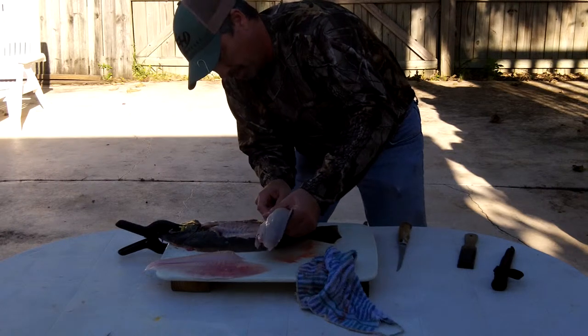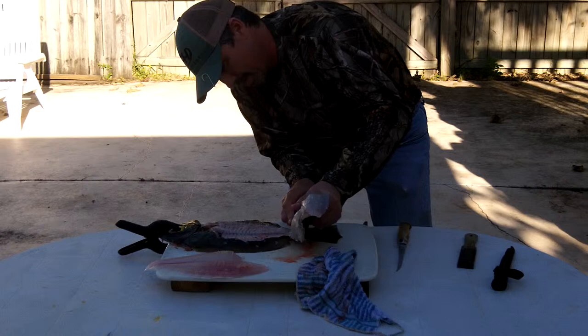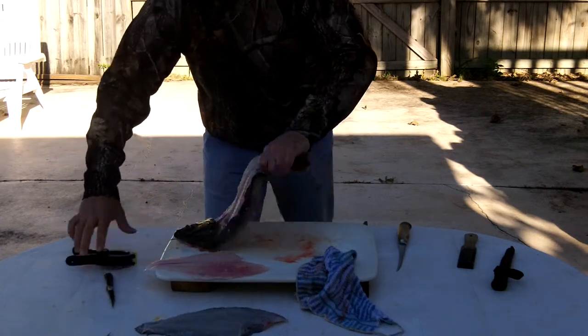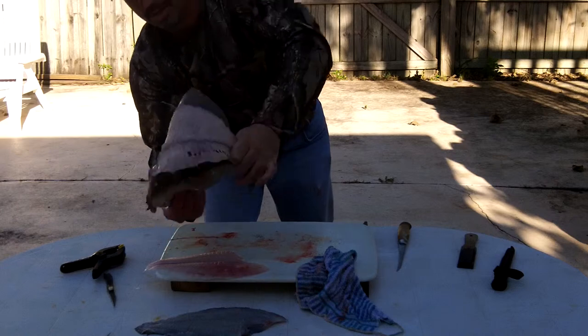And there's some of the back. There we go — that's the other fillet right there. And there's your fish — you can see right through them. No wasted meat.